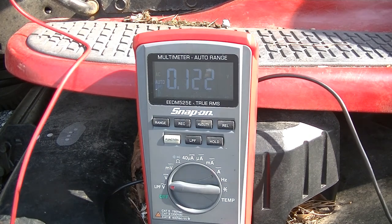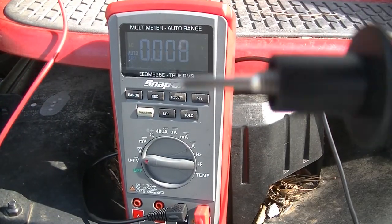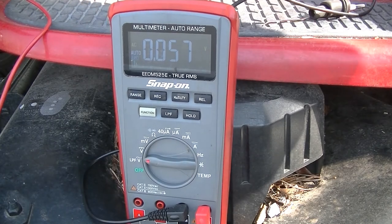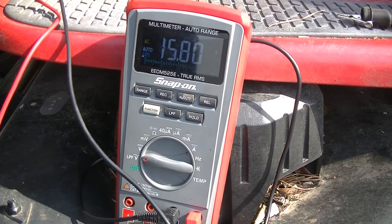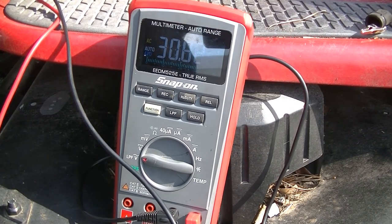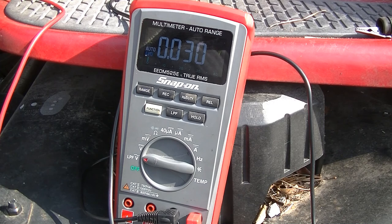I'm just going to get my meter ready. What I did is put one alligator clip in the connector and left the other one out, so we're going to use the point at the end of the lead to probe it — because we can short this out and we don't want to do that. Our stator is putting out right around 29 to 31 volts AC. So I'm going to go ahead and call that stator okay.